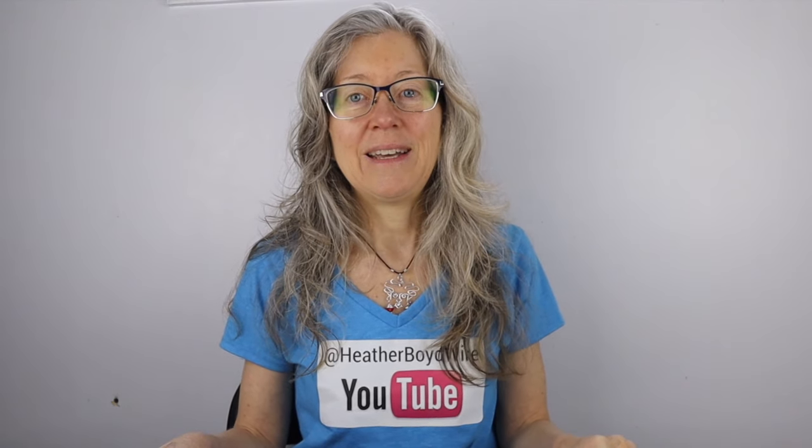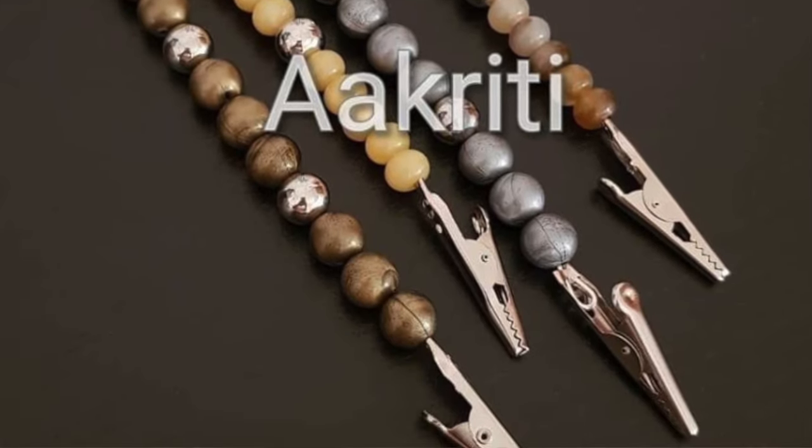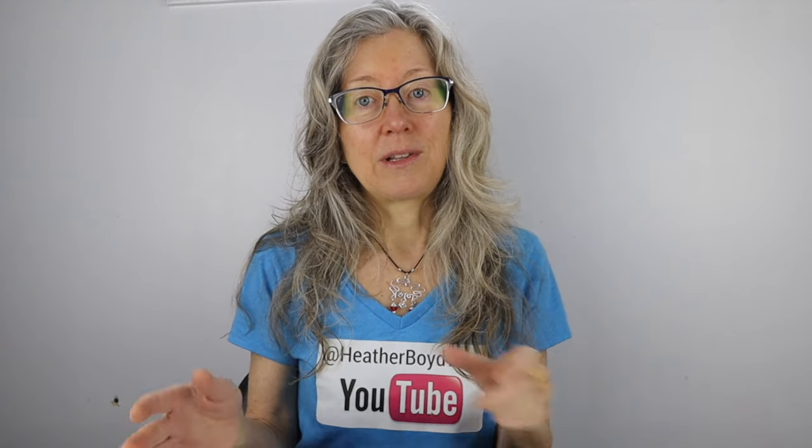Hey there, Heather Boyd Wire here, and welcome to Tip Tuesday! Today I was inspired by Neil in the Facebook group the Wire Art and Jewelry Makers Club to make a bracelet helper. I'd never heard of a bracelet helper before - she posted a really beautiful photo of one she'd made and a little video demonstrating how it works. Basically it's just a little stick with a little clamp on it that helps you put on your bracelet.